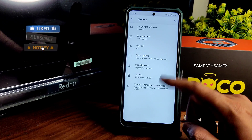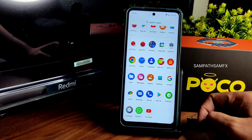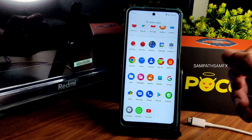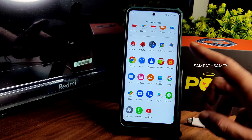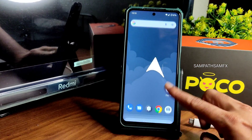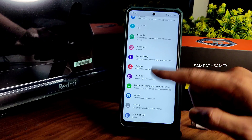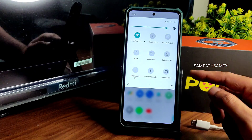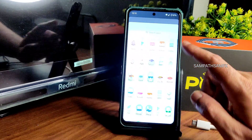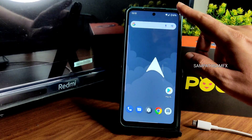There are also updater options, thermal profiles, and a game mode available. Overall, I don't recommend this particular ROM. AirOS 12.1 based on Android 12 is much better for battery life and performance. I generally don't recommend old versions of ROMs, and that's the case here. The pill indicator is also not clearly visible. My final take: I don't recommend AirOS 11 on POCO X3/NFC. Hope you liked the video — give it a like and I'll see you in the next one. Keep smiling, bye!